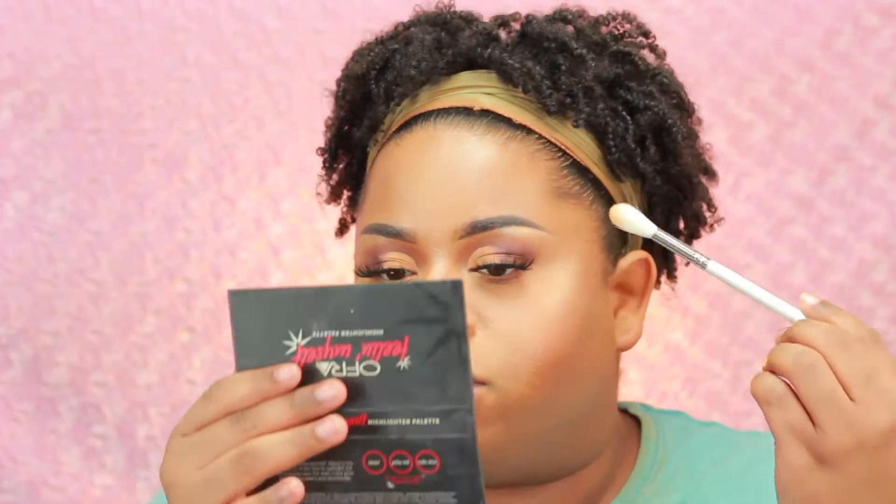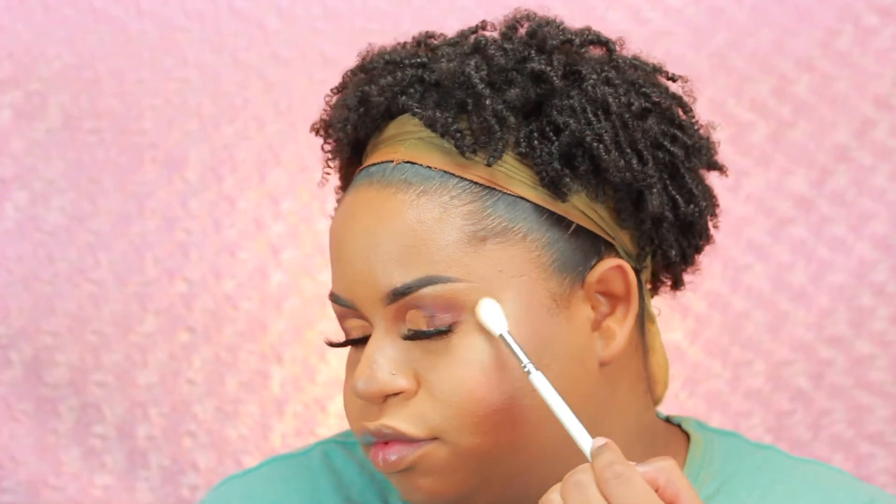Oh my god, this is nice! I like this highlighter brush. I like it better when it's more precise as opposed to it being super fluffy and blown out. Rodeo Drive is my go-to — look at that! I'm going to pop on a quick lip and come back with the finished look.